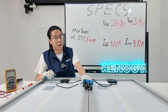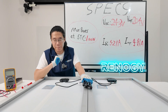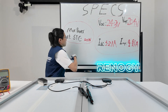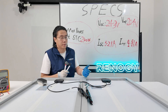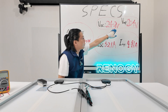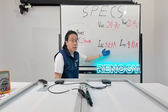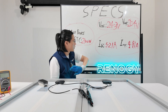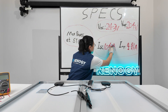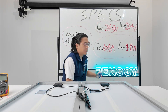How will the parallel connection affect the specifications of our solar array? With two pieces connected in a parallel array, the maximum power is doubled. For voltage, it remains the same in parallel — the open circuit voltage is still 24.3 volts and the optimum operating voltage is still 20.4 volts. As for the current, it changes: with two pieces the short circuit current doubles to 10.42 amps, and the optimum operating current also doubles to 9.82 amps.